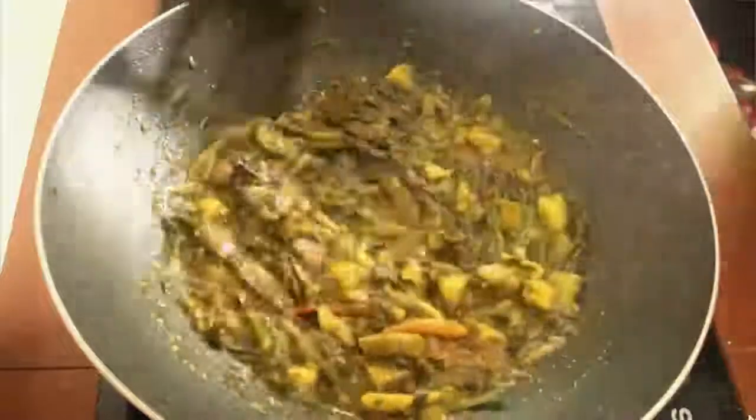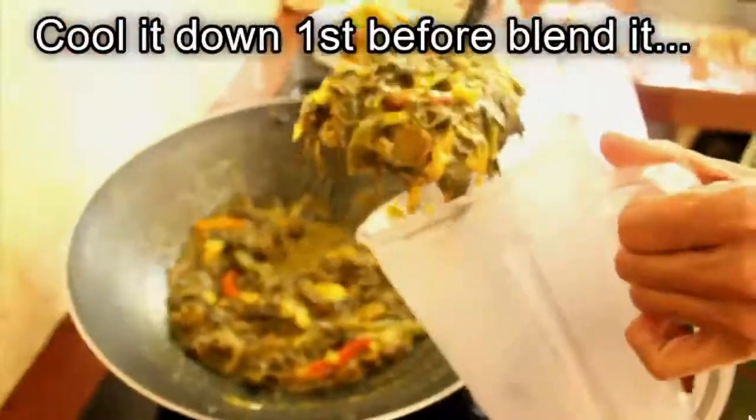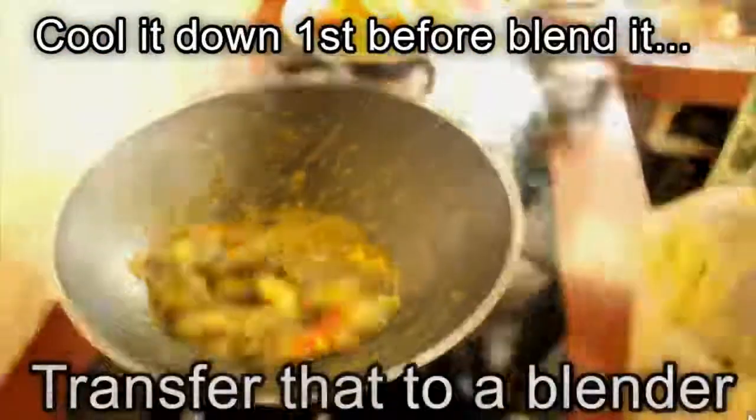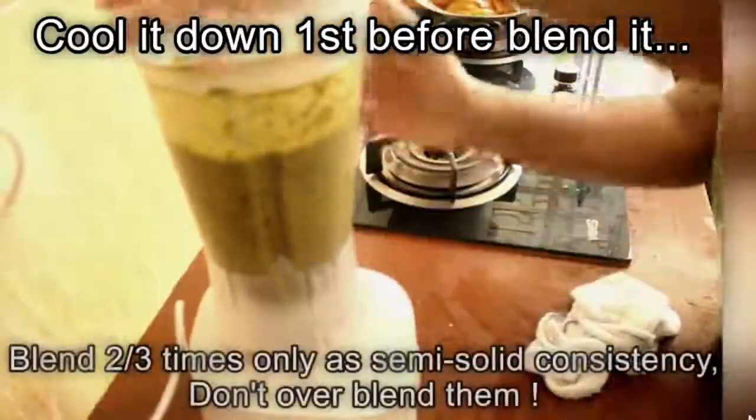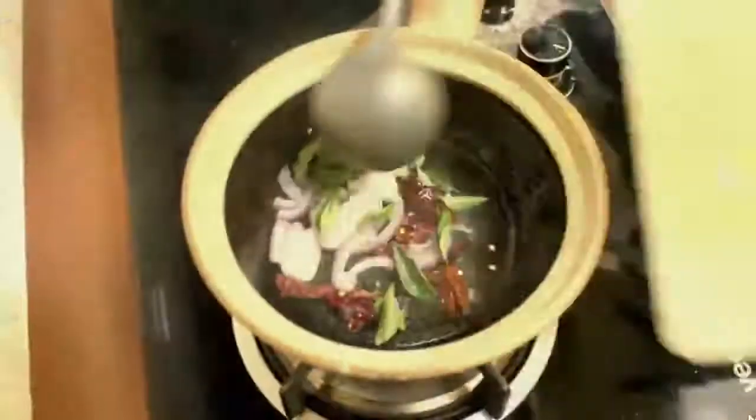After they cook well, we have to blend them. Before blending, don't forget to cool it down first. Transfer all of that to a blender and blend it two or three times only. Make sure it is in a semi-solid consistency and do not over blend.